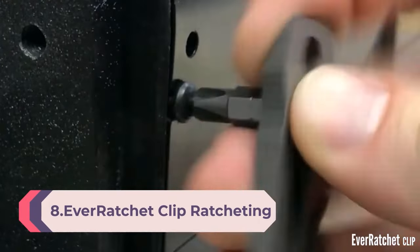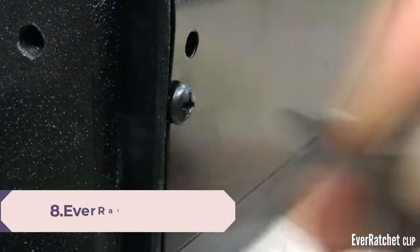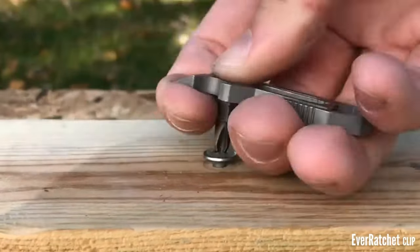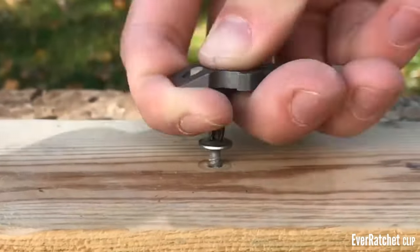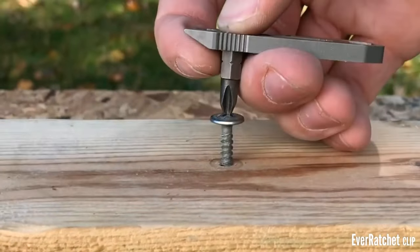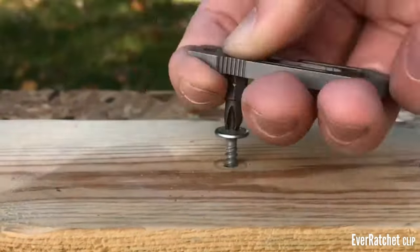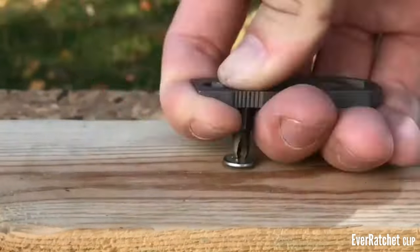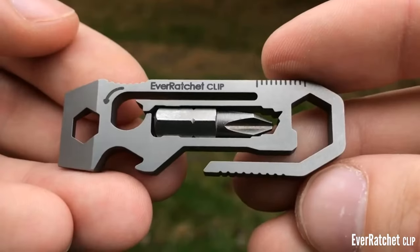Number 8: the Ever Ratchet Clip — a ratcheting keychain multi-tool in titanium. The original Ever Ratchet is the world's first ratchet keychain tool, now with a convenient pocket clip. With its dynamic ratcheting feature, you don't need to lift and reset the tool between each turn, making it extremely practical for large jobs or when working with limited visibility or space.